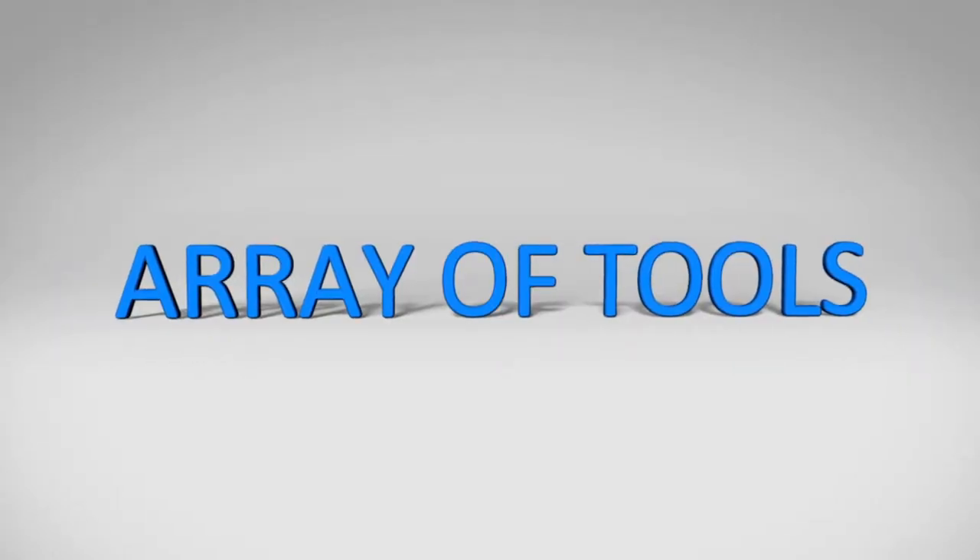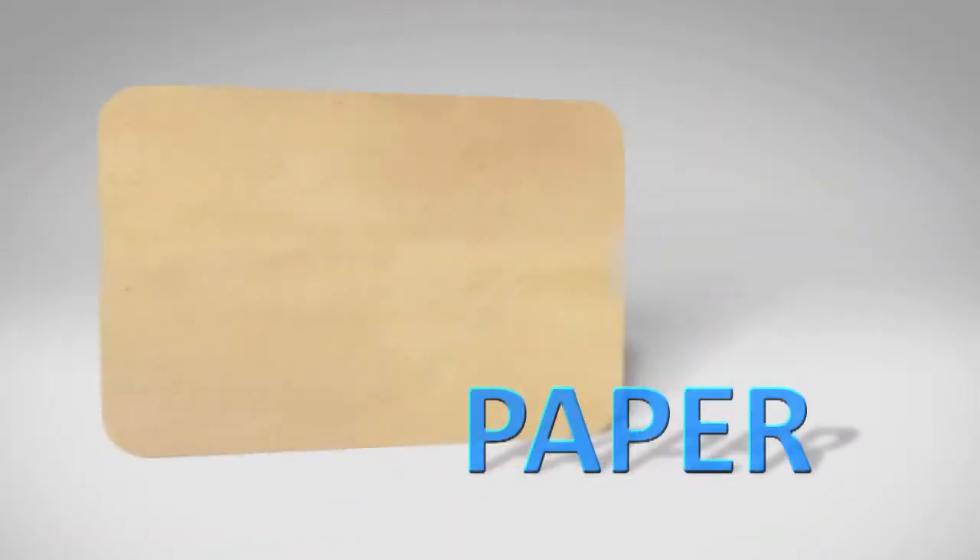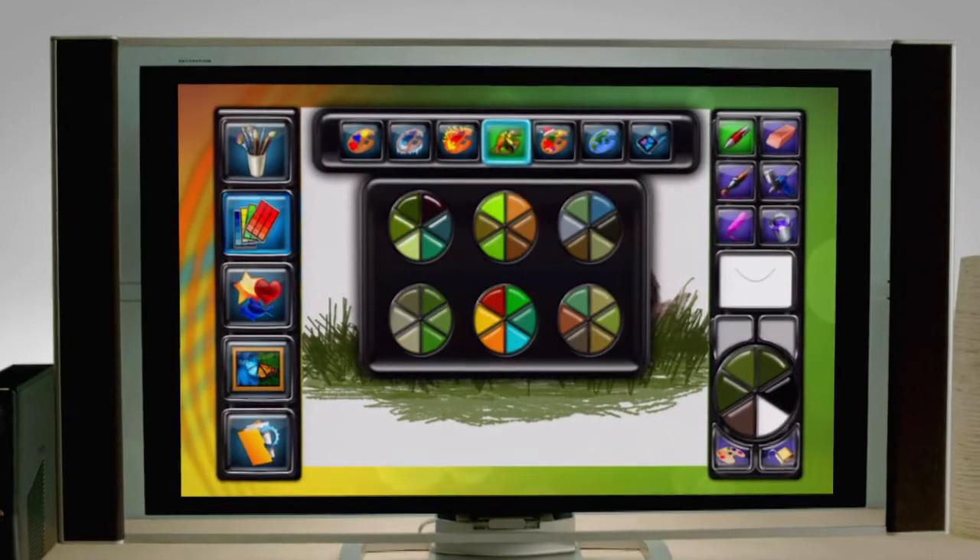Express yourself with an array of tools from pen to paint, airbrush to crayon, even calligraphy, a variety of surfaces, and a limitless range of colors.